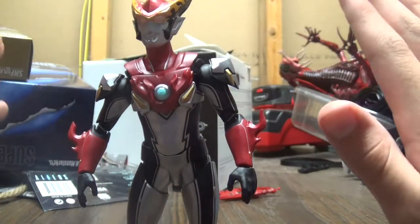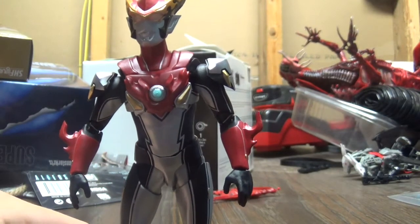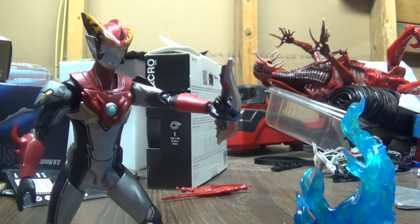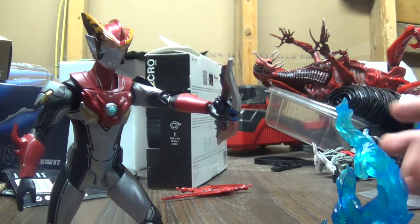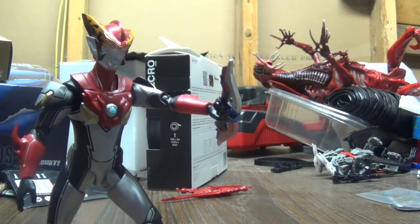Now let's talk about his accessories, and the accessories that he has are pretty good. Let me show you those. And this guy looks great in some action poses, especially with this. I just used a blue flame effect — I personally would prefer to use this as an orange or red — but what can you do?